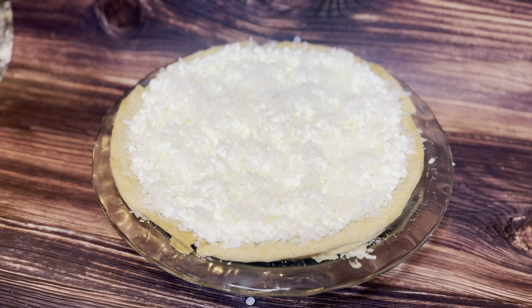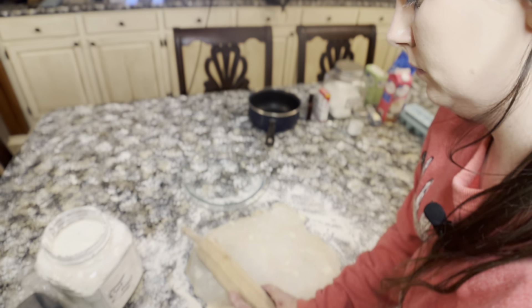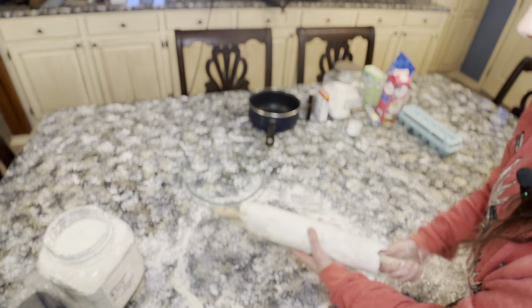Welcome to my pie of the month series for January: coconut cream pie. We're actually going to start at a point in this video where I've already made the pie crust, but you can find the complete ingredient list and the directions in the recipe, so have no fear.